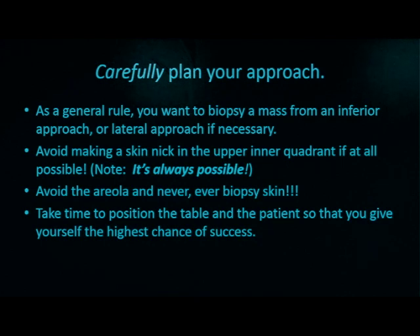As a general rule, you want to biopsy a mass from the inferior approach or lateral approach if necessary. This helps minimize any visible scars for women when they wear dresses with low-lying necks or v-necks. Avoid making the nick in the skin in the upper inner quadrant if at all possible. If you're able to reposition yourself or the patient to change your approach, it's always best to do that. Avoid the areola and never biopsy skin. Take time on the table to optimize your approach.